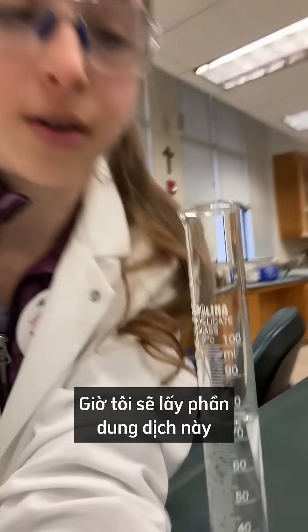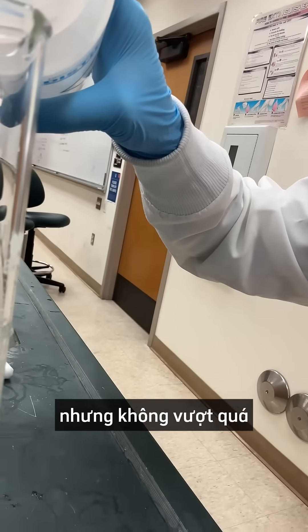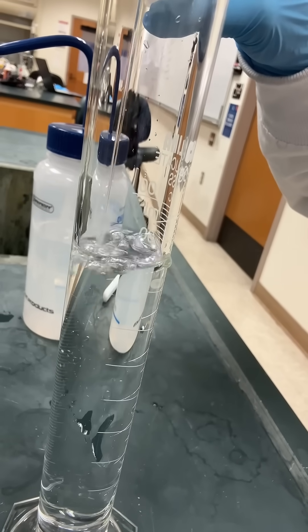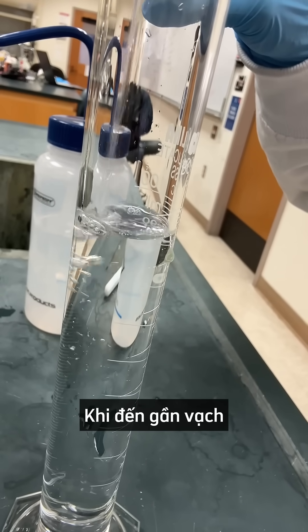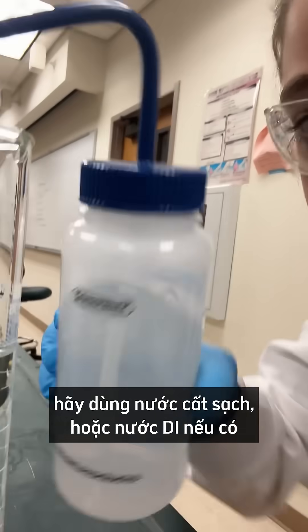Now what I do is take my liquid and fill it until I'm getting near the meniscus mark, but not overshooting it. When I get close, take your DI water.